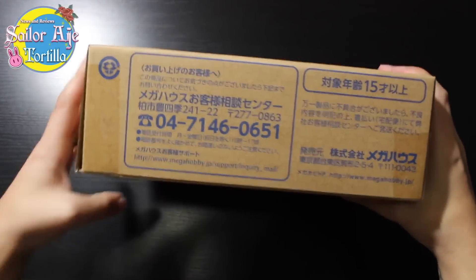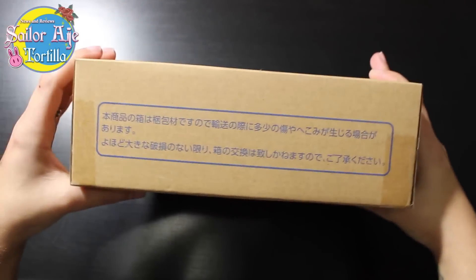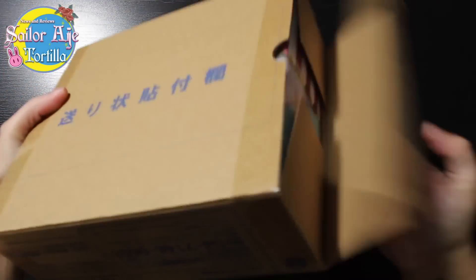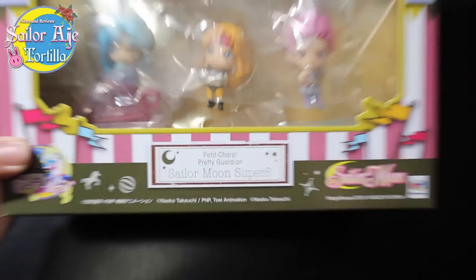This is the Sailor Moon Poochie Petite Super S Villains and Chibiusa — Petite Cara, Pretty Guardian Sailor Moon Super S.